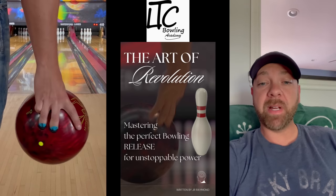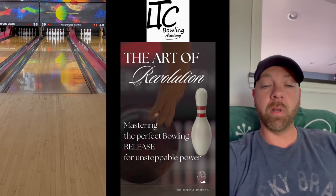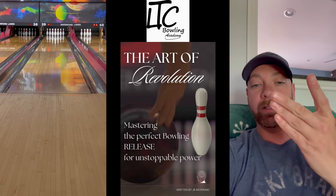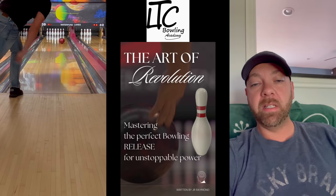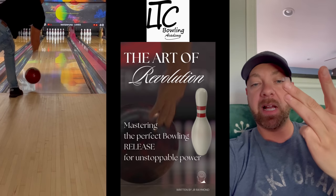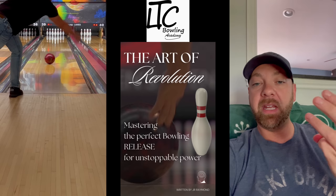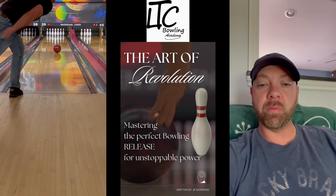Now this one — you can see just by the reaction down lane that my hand really gets around it a lot more. Still not around it a ton, but comparable to pinky tucked. With the pinky tucked, that tuck actually takes even more of the weight off your palm, and it makes you rotate around the side of it just a little bit more.